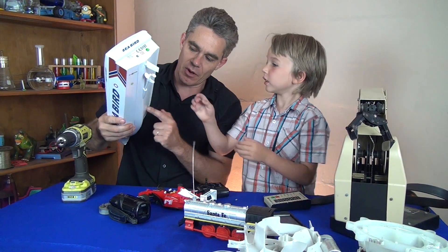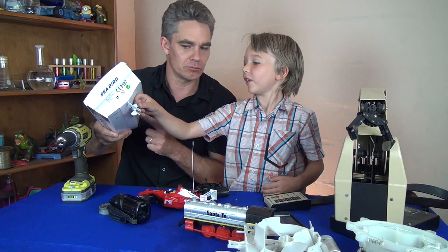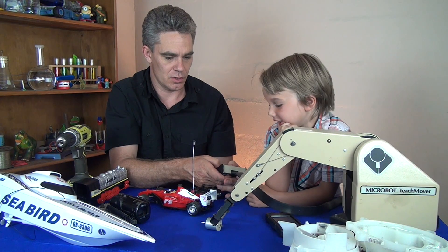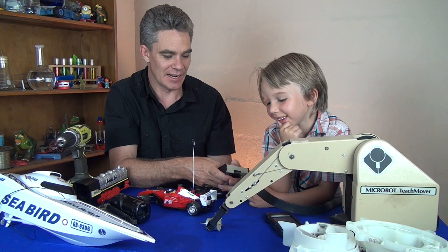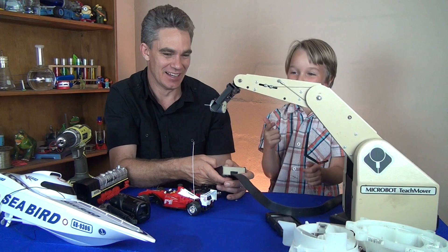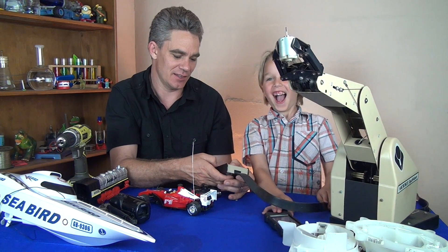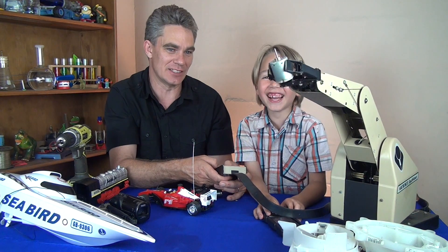The electric boat — brrrr — it's got an electric motor and it turns. There you go, there's the motor. Hello, this is a little motor.